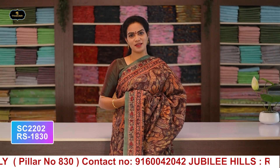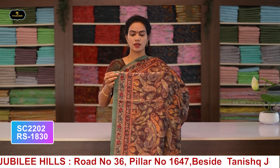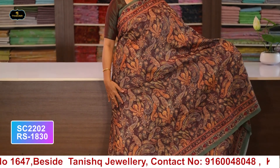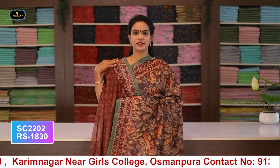This episode also features the same saree in a different color. Saree no.10: color brown, borders - 2 borders equal size 5 inches, all over saree with digital print, pallu and blouse. Cost after discount: 1830 rupees.